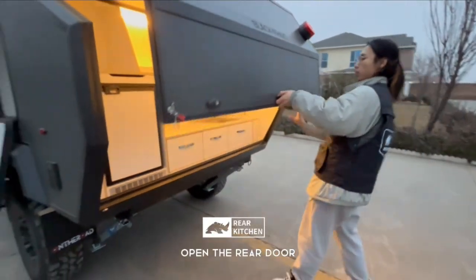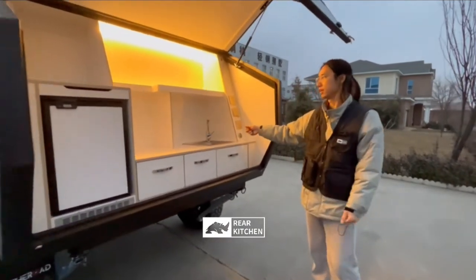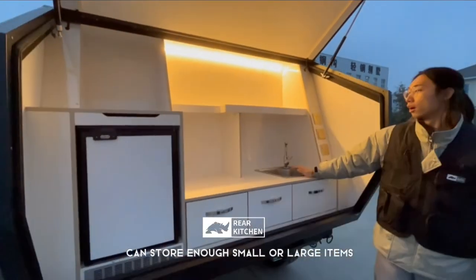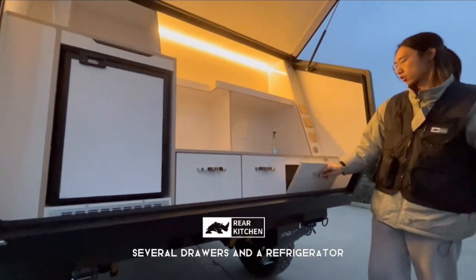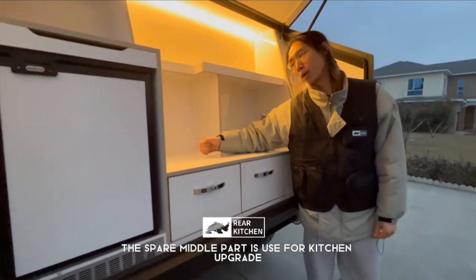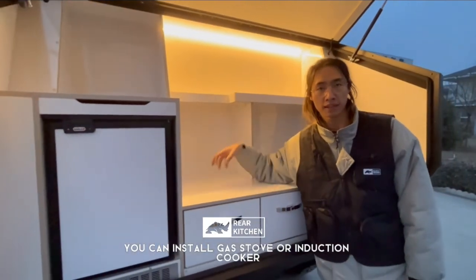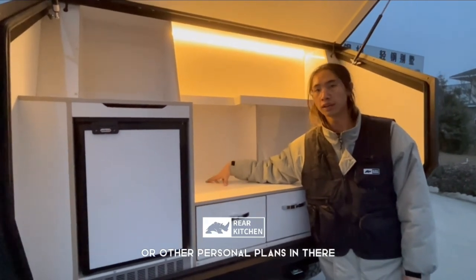Moving to the back of the trailer — open the rear door and we can see there's a multi-function kitchen with huge storage space. You can fit a small or large sink, and we also have a water sink and several drawers. This is our refrigerator. The spare middle section is designed for kitchen upgrades — you can add a gas stove, induction cooker, or any personal setup you prefer.